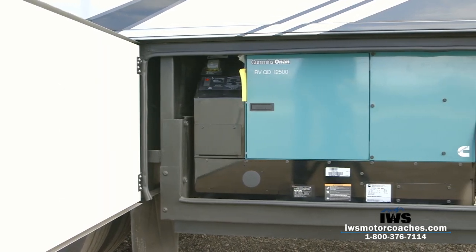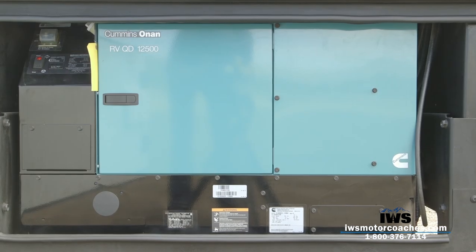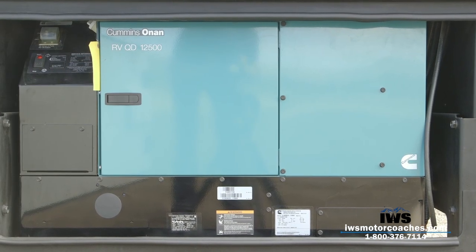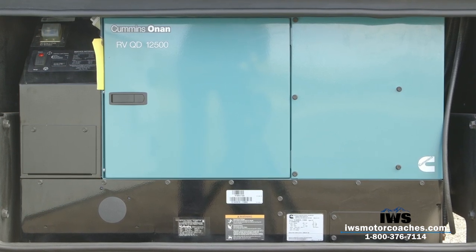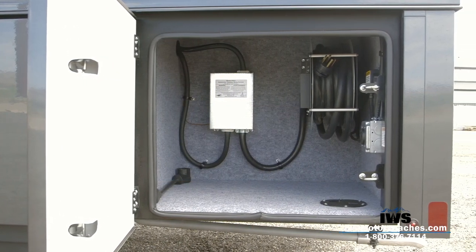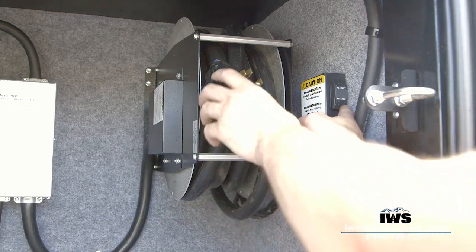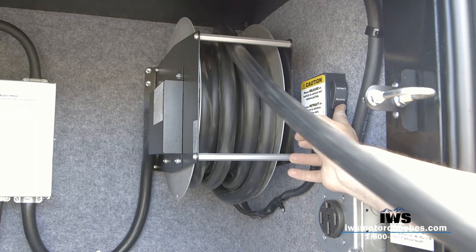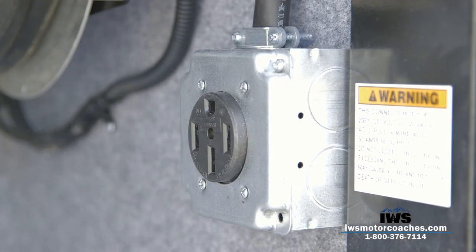As we move back into the generator compartment, most of you following our videos know we typically install the 8kW generator, but on this coach, as I did with my own, I upgraded to the 12.5kW. The main reason is I wanted to run three air conditioners in the coach. We've also equipped it with a power wind cord reel — a really handy feature where you just push a button and the cord winds in automatically. We're also installing a 30-amp outlet so you'll have power to run auxiliary equipment if you have a trailer behind the coach.